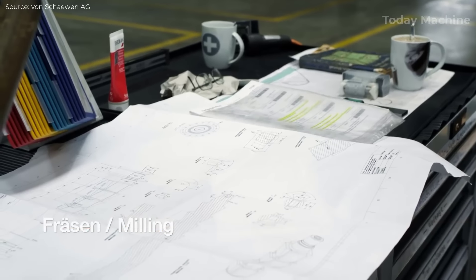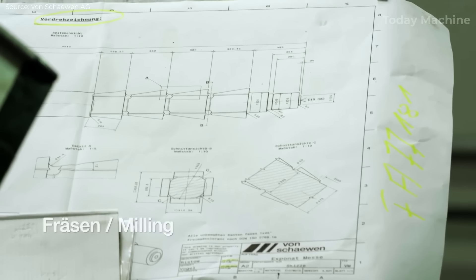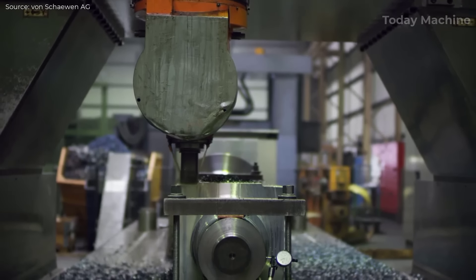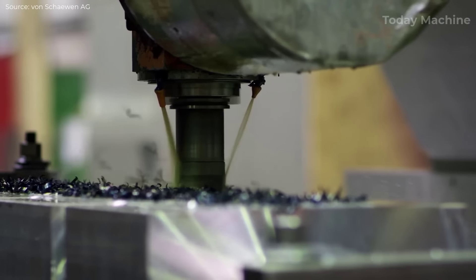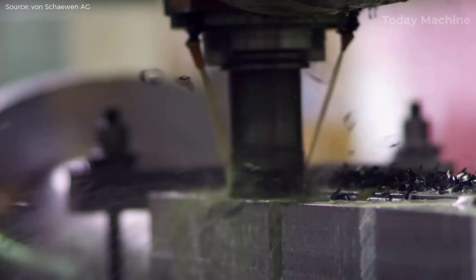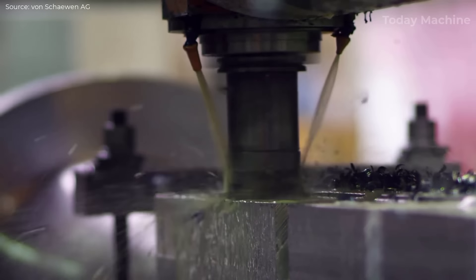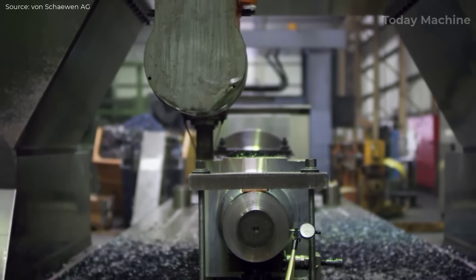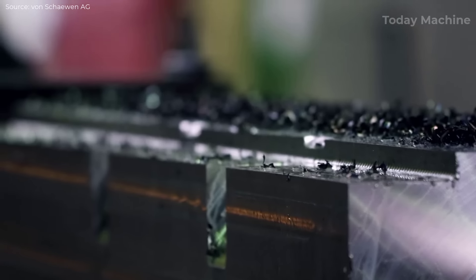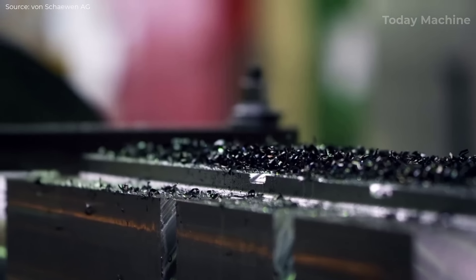Milling is conducted to refine the shaft's surfaces and to machine key features like grooves, slots, or keyways, depending on the shaft's specific application. Pre-milling removes excess material, while finish milling focuses on achieving precise dimensions and smooth surface finishes. This step is essential for ensuring the shaft's fit with other components and its functionality in both coiling, uncoiling, and energy generation systems.